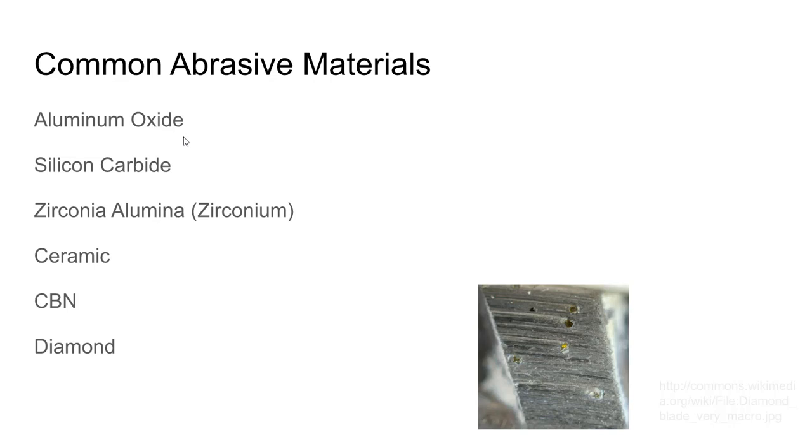Aluminum oxide exists naturally in many forms but is made synthetically today and is hugely popular — a very nice general-purpose abrasive, with different varieties for different conditions. Silicon carbide is also a fairly common abrasive but not nearly as common as aluminum oxide. There are also zirconia alumina and other ceramic materials. CBN — cubic boron nitride — is a very hard material.